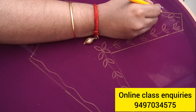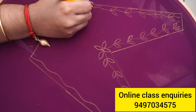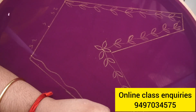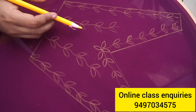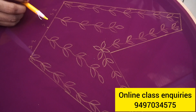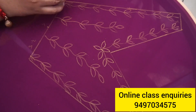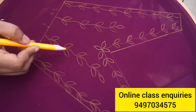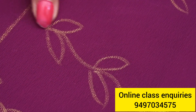Now I am going to put the stems on the shelf. I am working on the stems on the top.